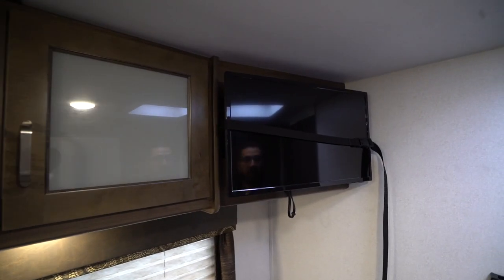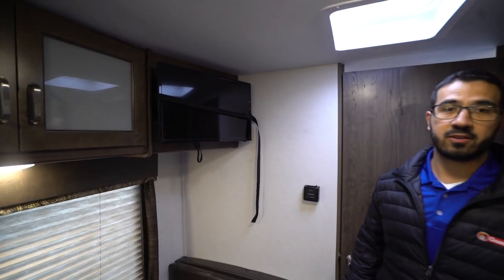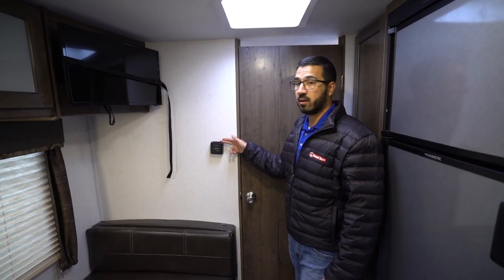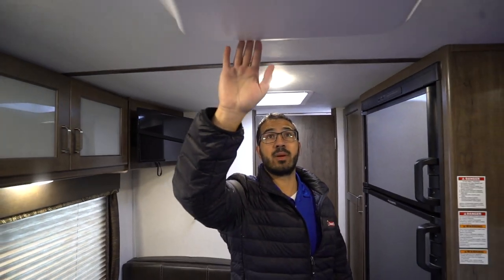The TV right over here in the corner swings out and around, so if you're sitting on the jackknife sofa you'll have a good view — it's not huge but it'll get the job done. Right back here is your thermostat, which controls your heat only. The AC unit is ceiling mounted up top, and you'll see the controls for that are right there.